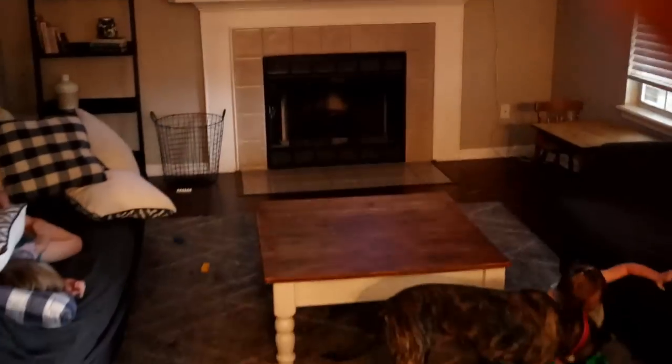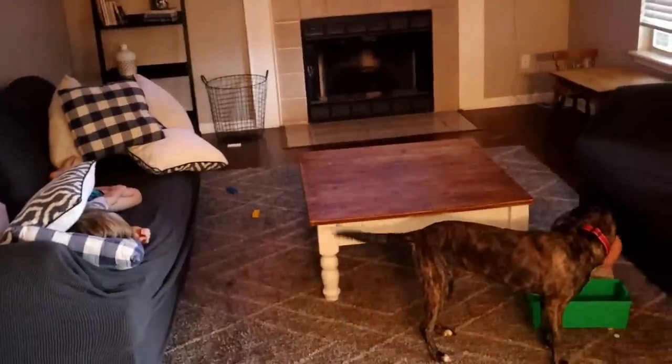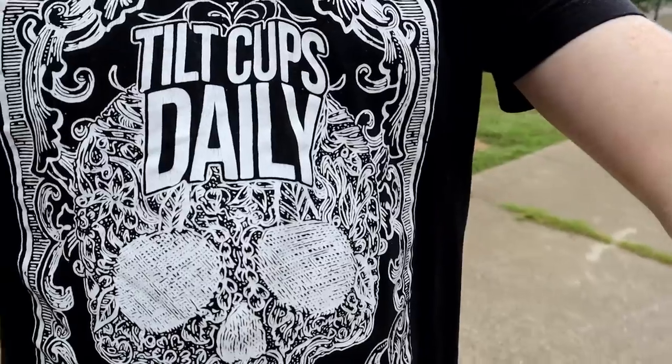We totally should have done kids entertainment YouTube instead of fishing lures — the amount of hours these two are responsible for on these channels. Tilt Cups Daily! Remember, it's not just a hobby, it's a lifestyle folks.